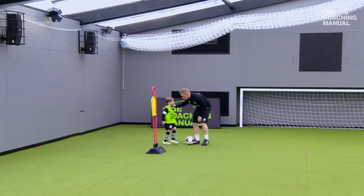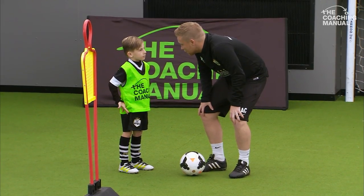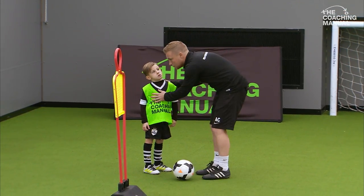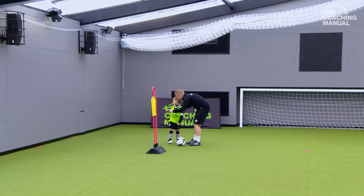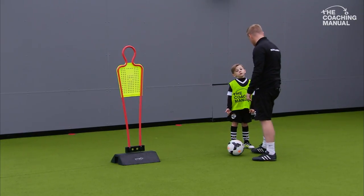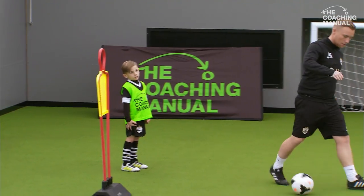Now I want you to really think about where we're trying to roll the ball. Instead of just turning and passing the ball anywhere, can you see those two red cones? I want you to try and find the wall between them two red cones, so that when you turn and roll the ball it should go straight on. You ready? Let's have a think about the pass now.